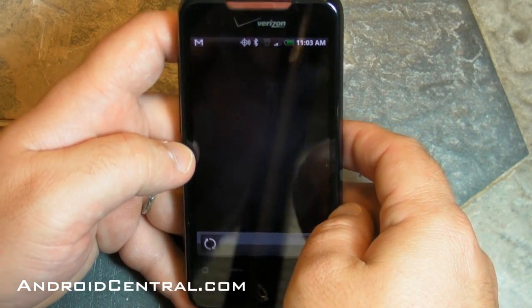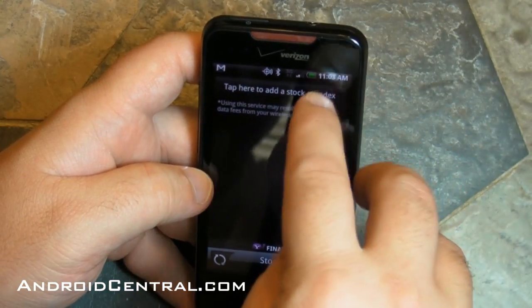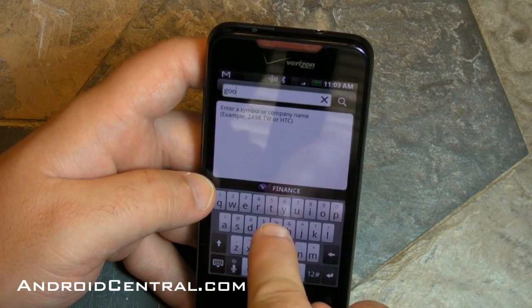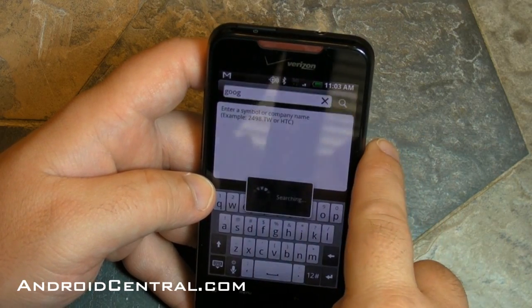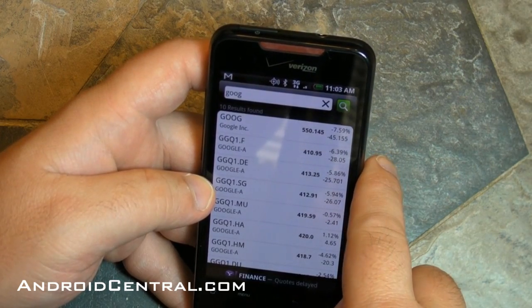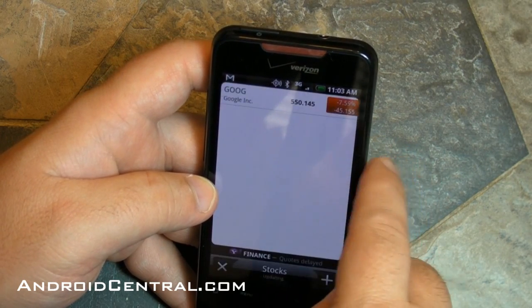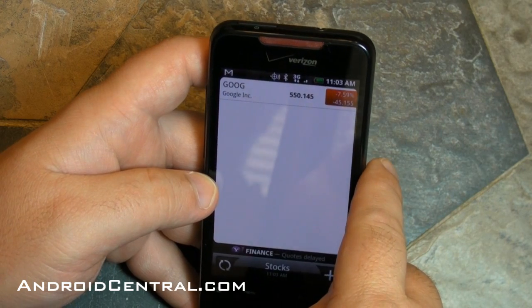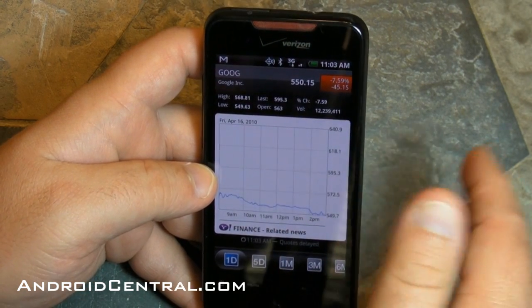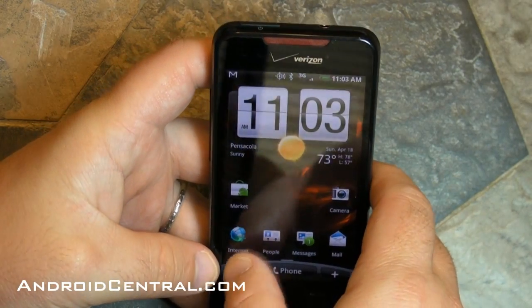There's a stocks app — I don't actually have anything loaded into it yet, so let's add a stock just so you can see how that works. I believe there's a stocks widget too. Let's see how Google did over the past couple of days — there's Google at $550, how insane is that? And they were down a little bit on Friday. You can see how Friday's stocks went.